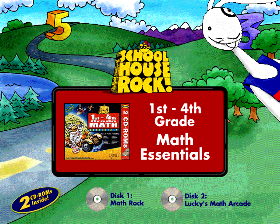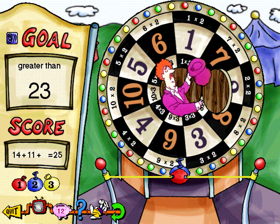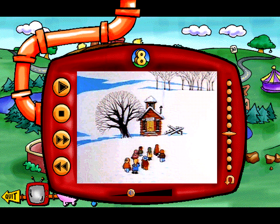This 2-CD-ROM set covers over 20 math topics, including basic computation, place value, sequencing, decimals, and fractions. Math Essentials includes a total of 15 interactive math activities with 5 skill levels. In addition, printable report cards let you monitor progress, while 11 Schoolhouse Rock videos reinforce the lessons learned from the activities.